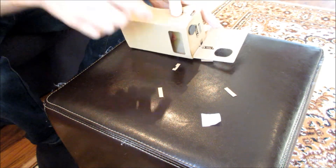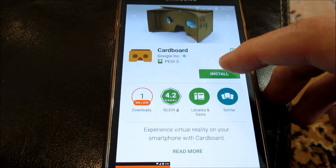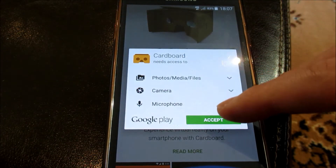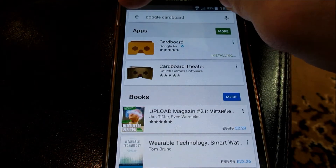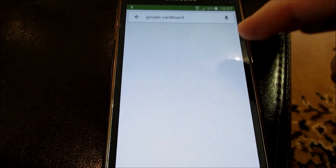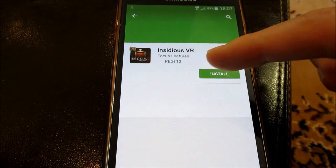We're going to download some apps and try it out. We're going to download Google Cardboard. Install. We're also going to download the Insidious VR game.